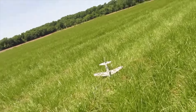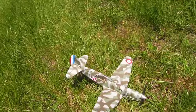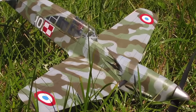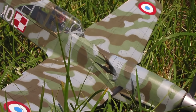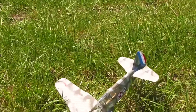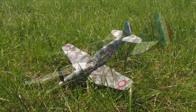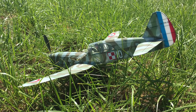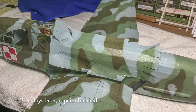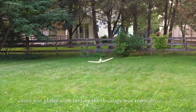Here we go, try again. It looks like this guy's day is done. I don't think I'm going to be able to recover this guy. He hit hard, straight in. Wow. That's really unfortunate.